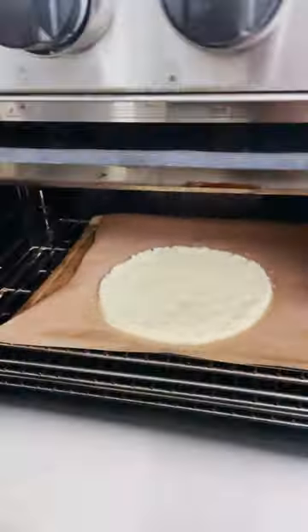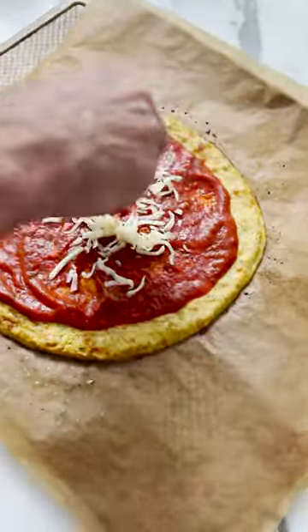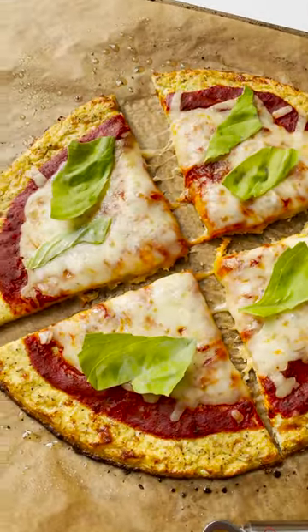Give it a spray with cooking oil and bake at 400 degrees for 20 minutes. Then throw all of your favorite toppings on it and bake for another 8 to 10 minutes. Look how great it comes out. Enjoy.